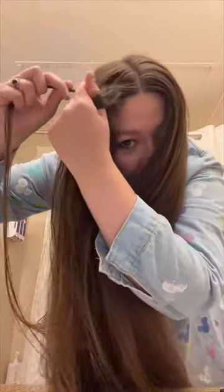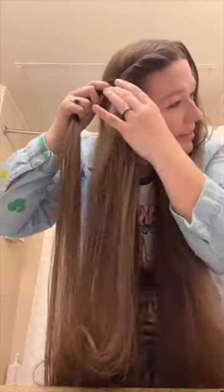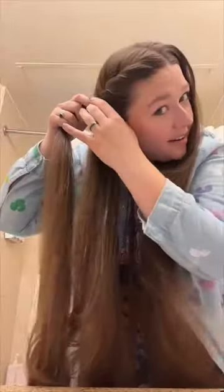You're going to grab the piece under it, and then you're going to flip them. You do this all the way down the side of your hair. When you get to the base, you're going to have the piece of hair you're holding, and then you're going to have the rest of your hair. Divide the rest of your hair into three pieces, and then braid this together like a normal three-strand braid.